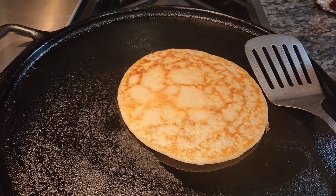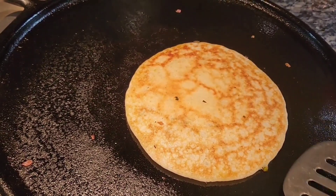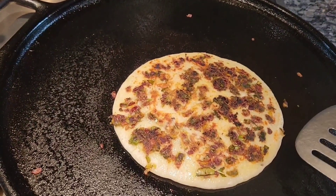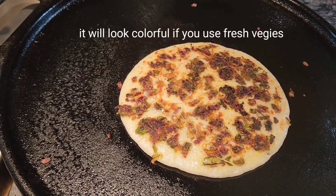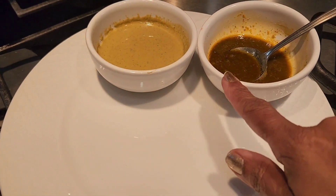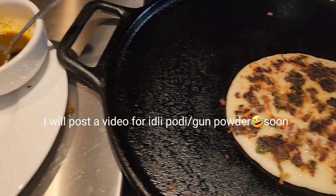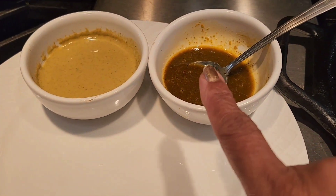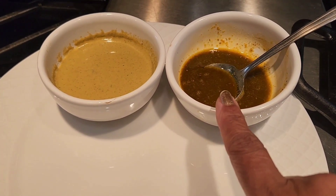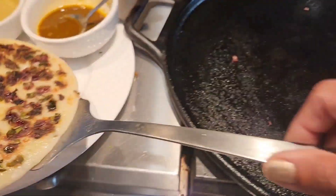Be very patient and gentle and it will get done beautifully. Uttapam is ready to be flipped — it's crunchy on both ends. Leave it for a minute and then transfer to your plate. Serve it with idli pudi and chutney. I mixed the pudi with sesame oil already because people keep chasing the pudi with oil, so we just serve it that way. Uttapam is ready to be plated!